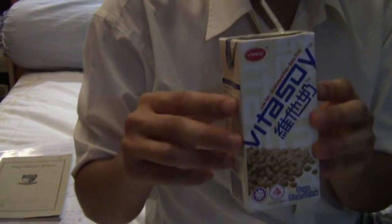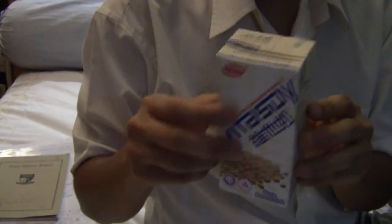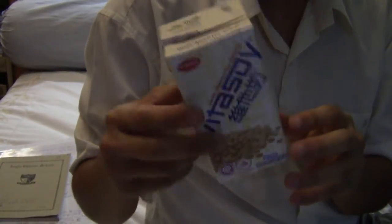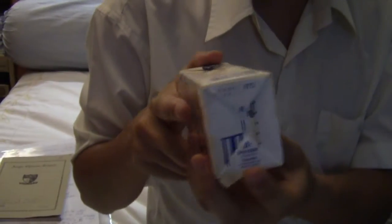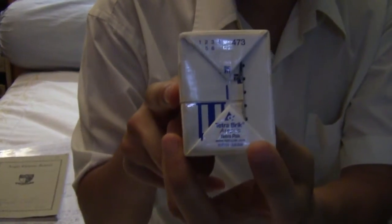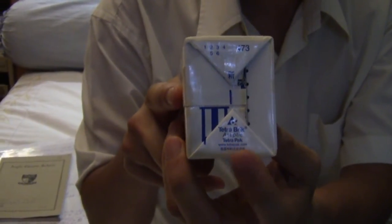I have here a Tetra Pak drink carton. Tetra Pak is a company that makes all the drink cartons that your drinks come in. If you look on the bottom of every drink carton, it tells you that it's a Tetra Brick by Tetra Pak. You can also see the flaps on the bottom that you will need to open later.